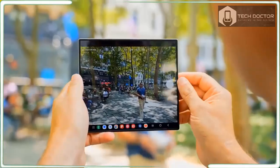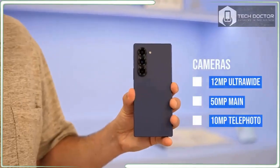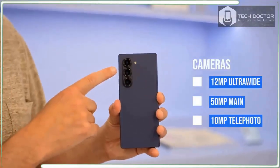Samsung still makes skies too blue. Here are some camera samples from the Samsung Galaxy Z46.